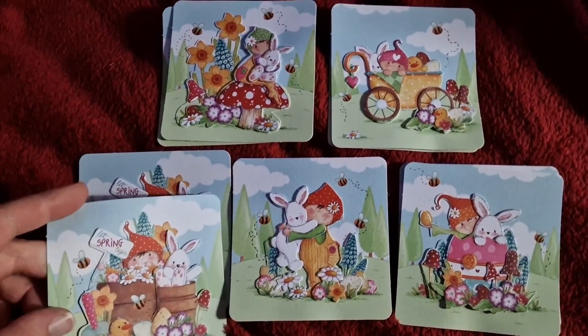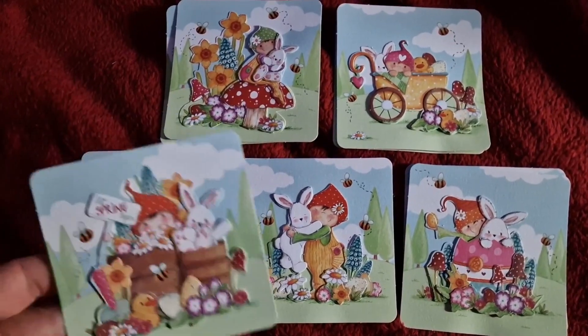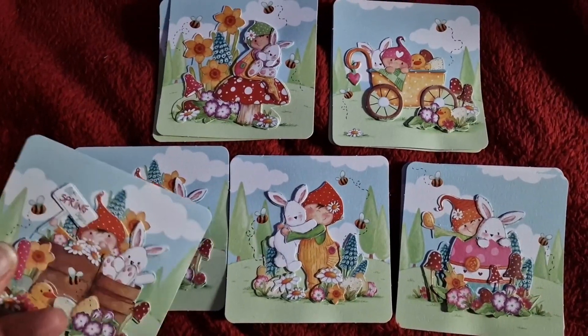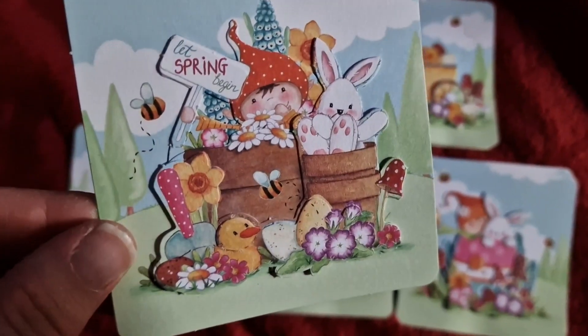If you're doing it via Instagram, just tag her in the post. These I thought were so cute and they're really really easy, simple things to make as well. They're all like pop-out die-cuts and they're all numbered so you know exactly which layer to put on. They are super super duper cute!